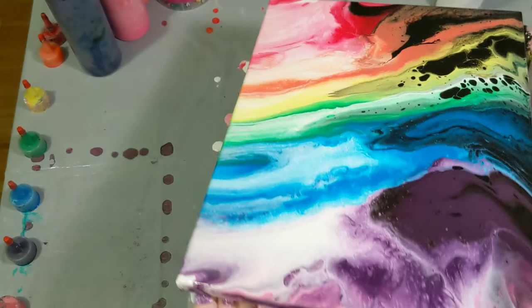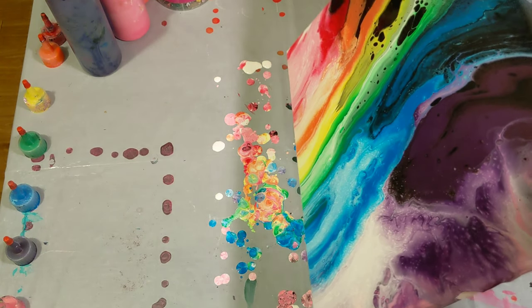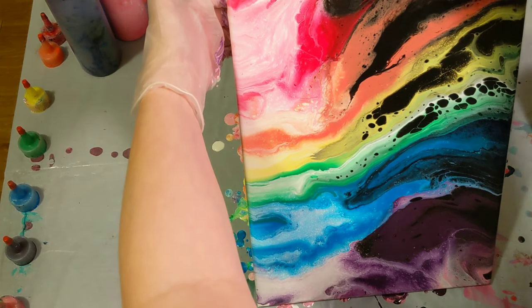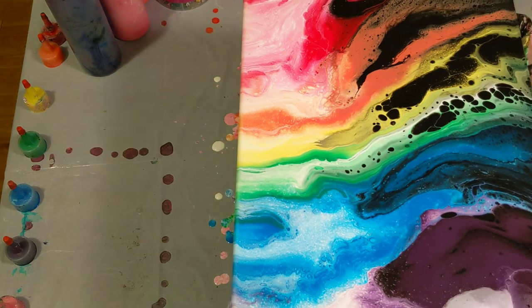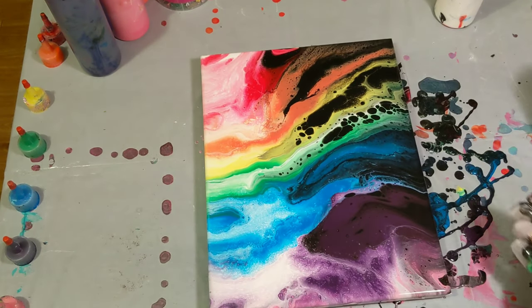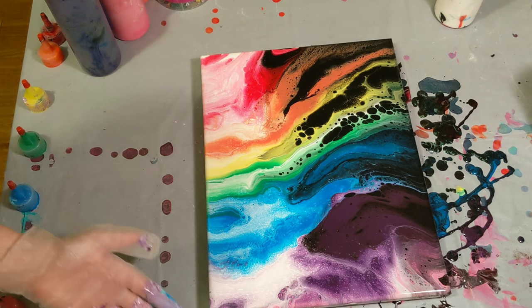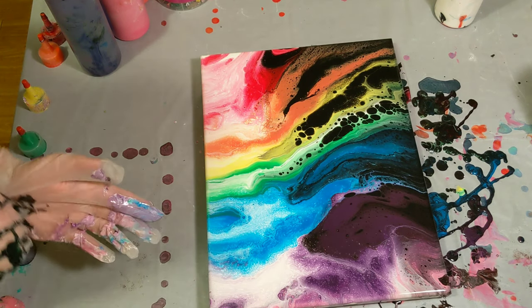We lost a lot of the pink and some of the black side of the red. Still very fluid — I think we're going to stop there. I'll have to touch up the corners because all the corners didn't get covered and all the sides didn't even get covered. I'll touch up the corners real fast, torch it, and then we'll come in for the close-up.